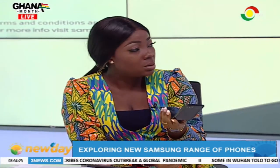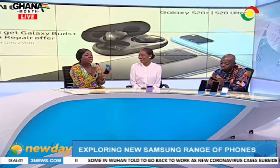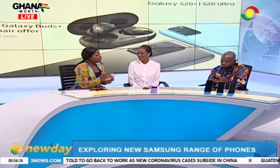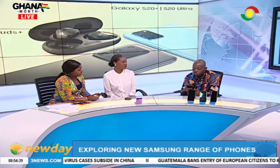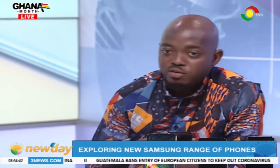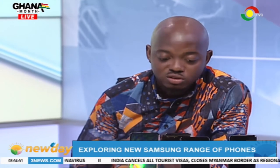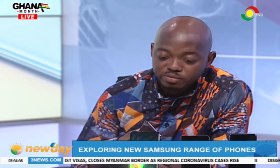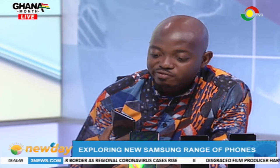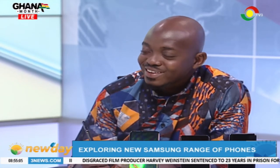The Z Flip is going for 8,999 cedis. This is just what every lady needs. So Kweku, your final words. For people who are looking forward to getting into content creation and photography, and you want to have a device as powerful as a DSLR that fits in your pocket and you can also connect to the internet and make your calls — I think this is the best device for you. I don't think I have experienced anything as amazing as this particular device. It is amazing.